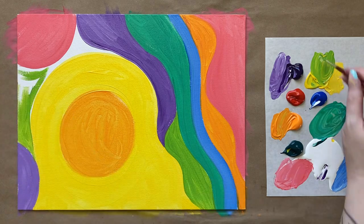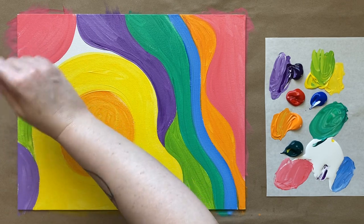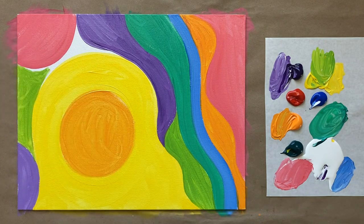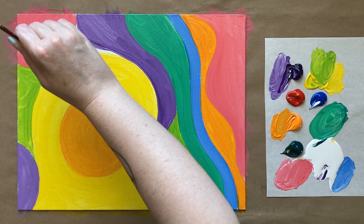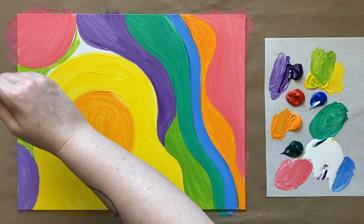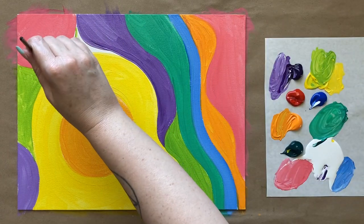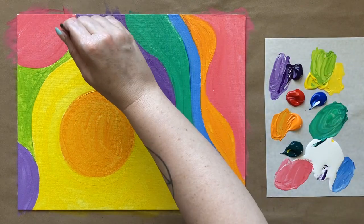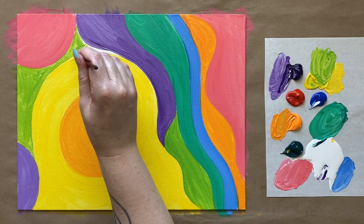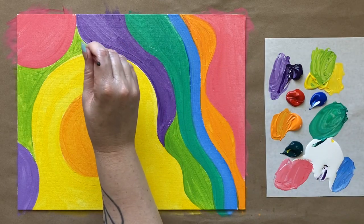We will be ready for a break — letting this first layer dry. You don't want to see any more white canvas showing after this background step, filling it all in with whatever colors your heart desires. These sort of floral paintings I think really make nice decor as well, so you could totally customize this to match the colors of your house. Just filling that last little gap — feel free to get up close and personal to your painting too.